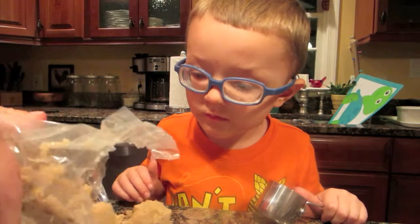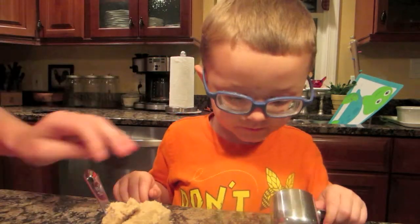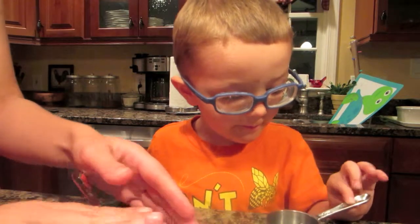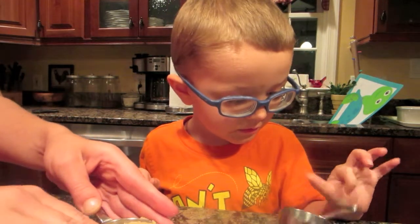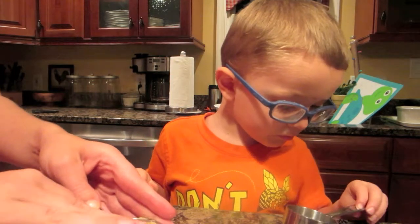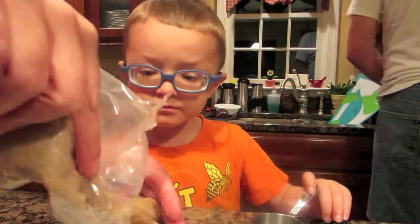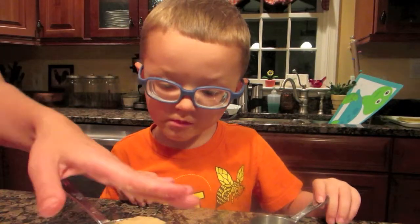Are you helping grandma? Pack it in. Are your hands clean? Yes. I don't think they are. It's just a little kid. What's the problem? I think they are. Can we go wash your hands?